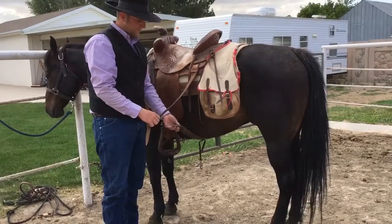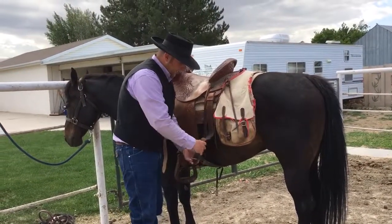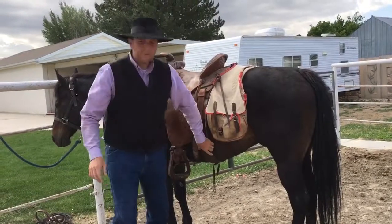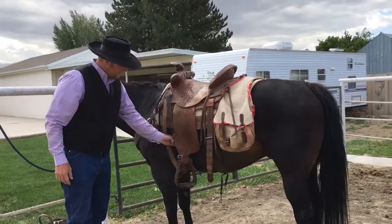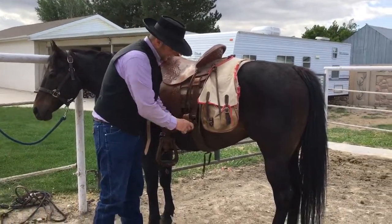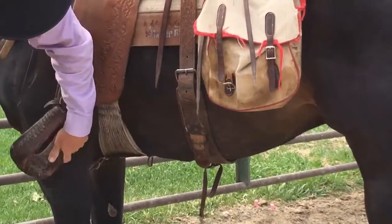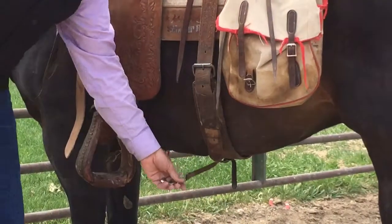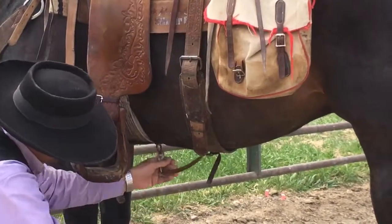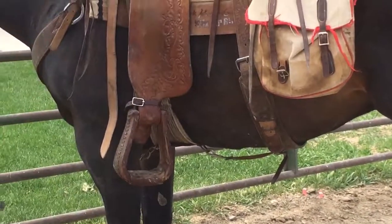I did it too tight one time and the horse was bucking and carrying on. So you want it snug back here — this is also called the 'crap strap.' If your front cinch has an issue or breaks, this is the strap that will keep you at the top of the horse until you can get the front cinch fixed. Then we've got the cinch connecting strap here — this is just a little connector so these don't go too far back as you're moving around in the saddle.